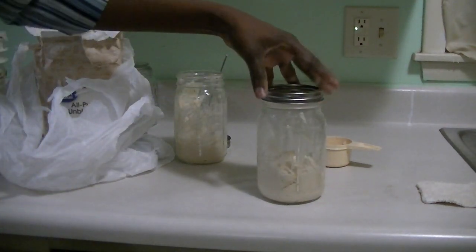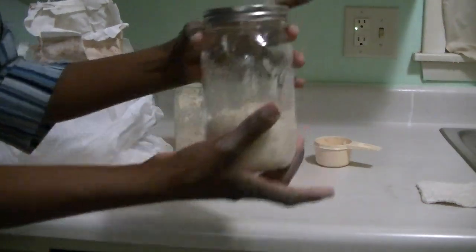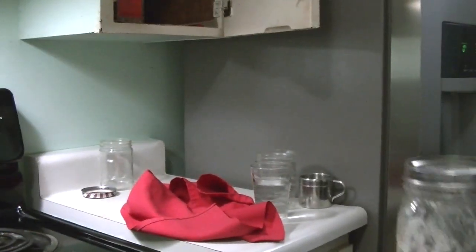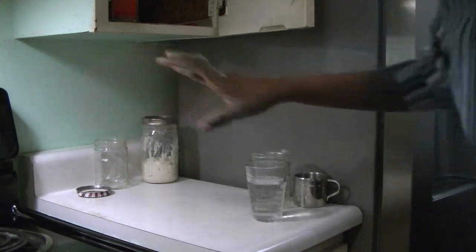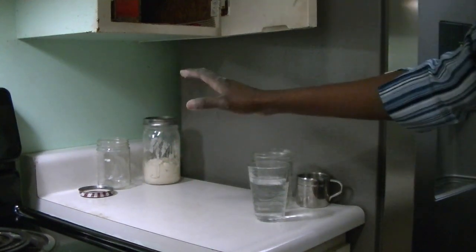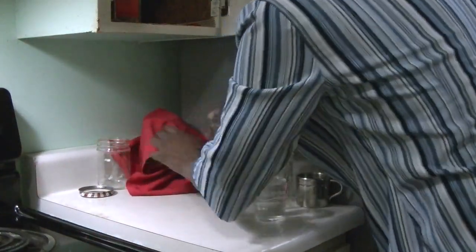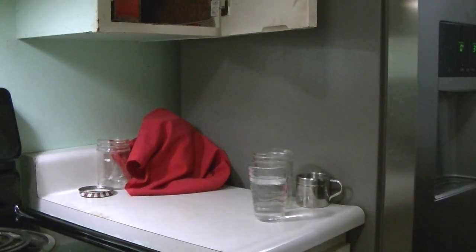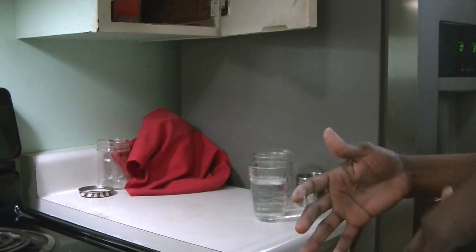We are going to close it, but not tight. So how do you store your sourdough starter on the counter? You can put your sourdough starter on your kitchen counter where it's not going to be moved around during the day. You just want to leave it somewhere it's going to stay, and try to keep it away from direct sunlight. For that you can use a cloth napkin or a dish towel to cover it, and at the same time it prevents flies from getting into the jar.